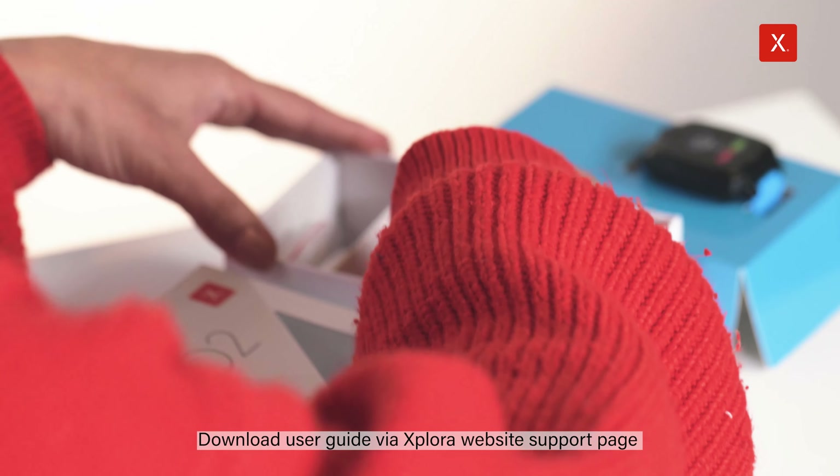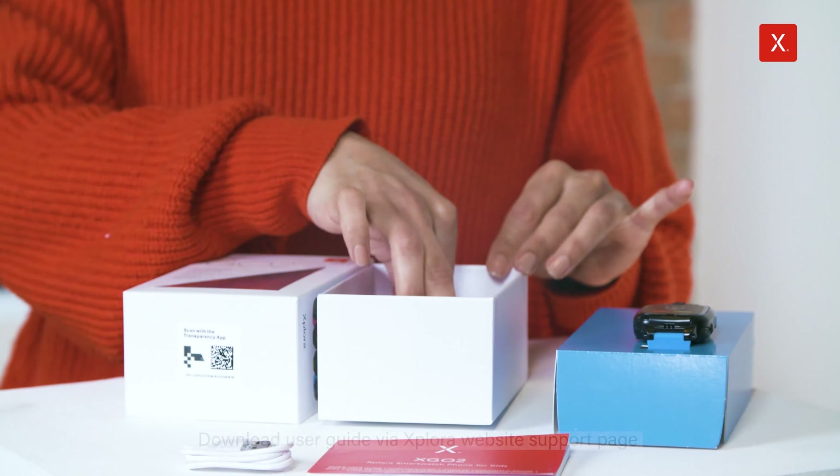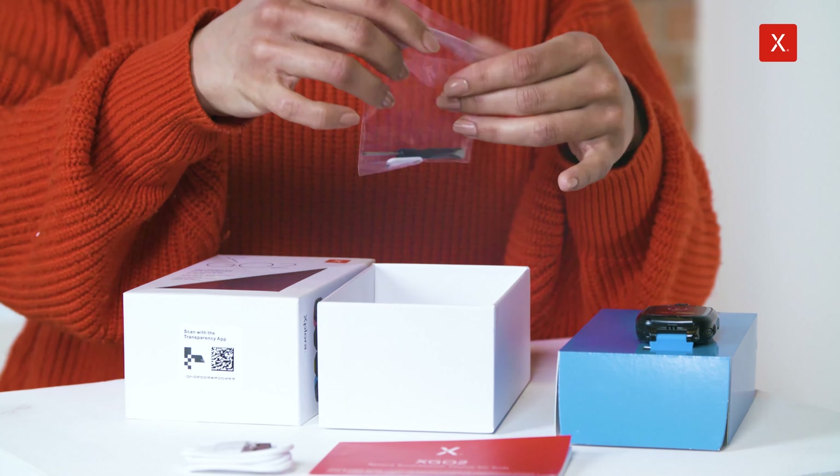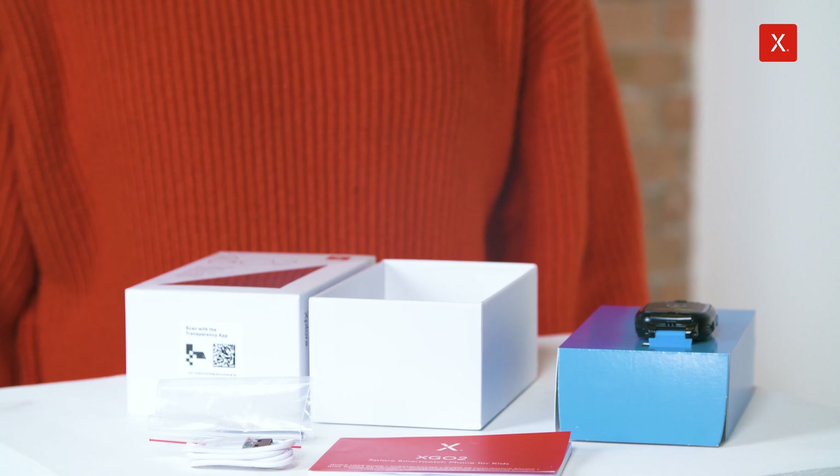Let's see what else comes included. There's the charging cable, and here we have a little bag of tools. This is for fitting the SIM card into the watch. It's a super simple process and the tools make it really quick and easy.